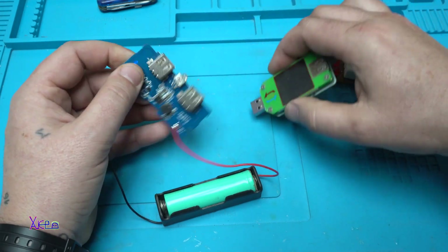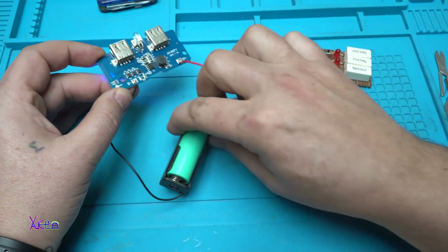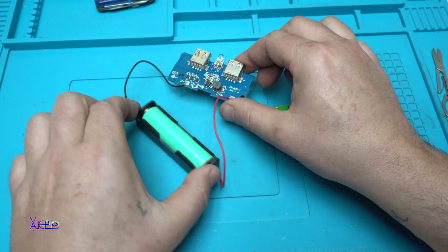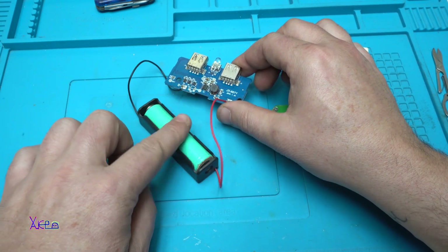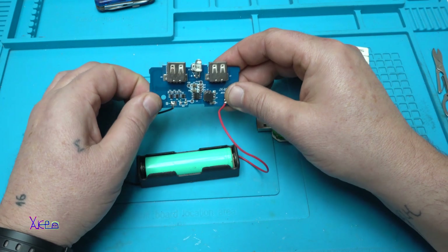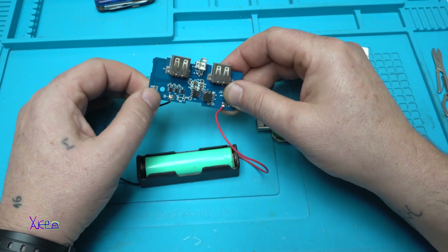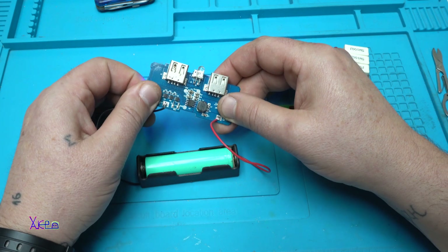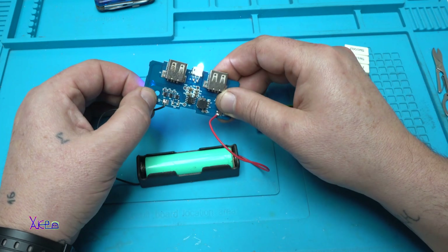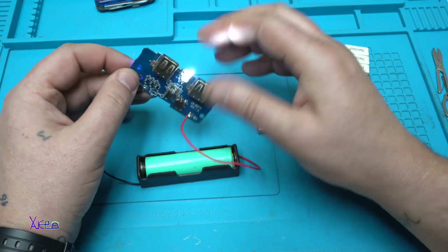This is the cheapest way to make your own homemade power bank using this board with one battery holder and an 18650 battery. You can add up to 6 batteries maximum according to the module's specifications. When you hold the button, you get a flashlight. To turn it off, just hold the button again for about 2 to 3 seconds.